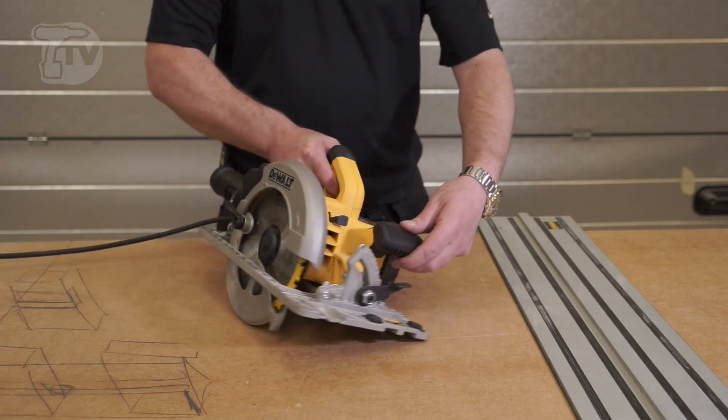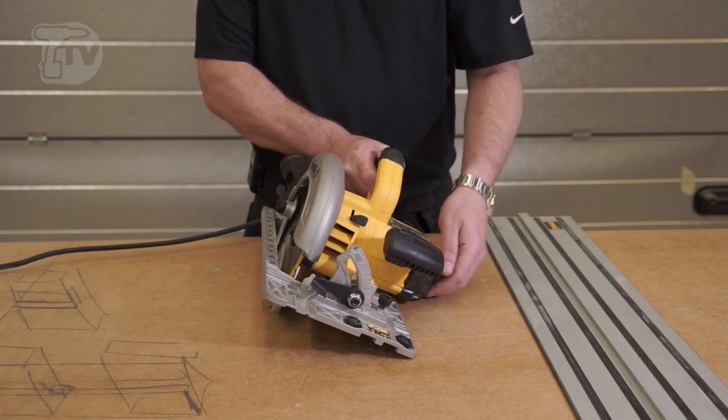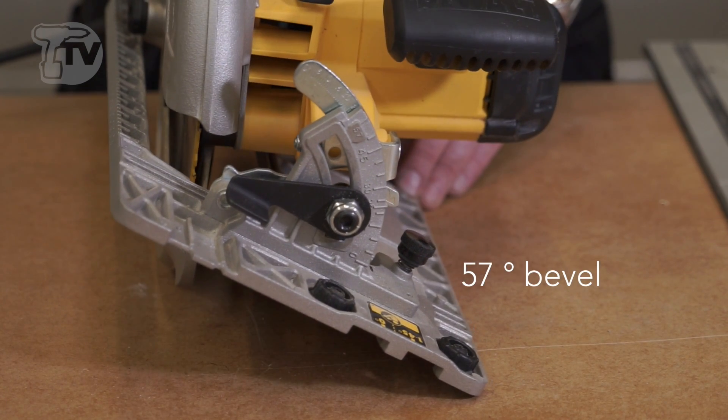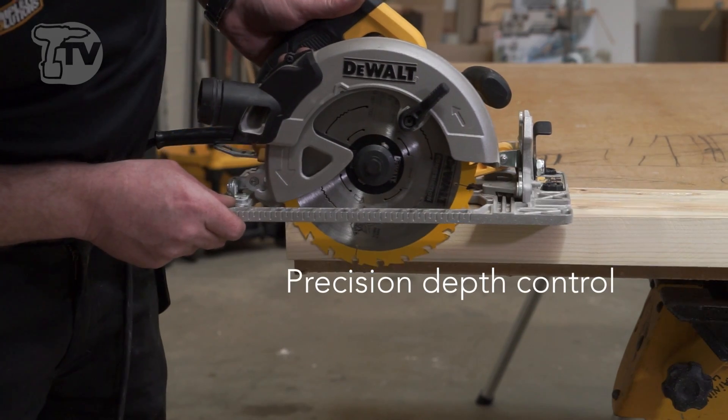You have variable bevel, which means you can bevel from side to side up to 57 degrees, and you have very accurate depth of cut control at the back here as well.